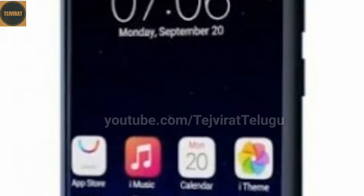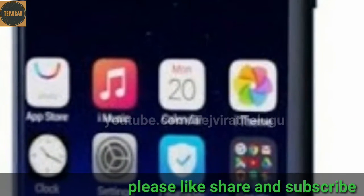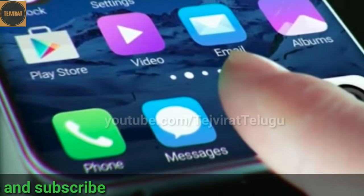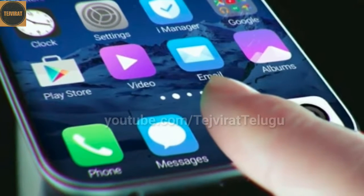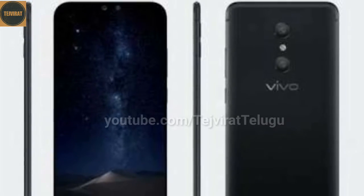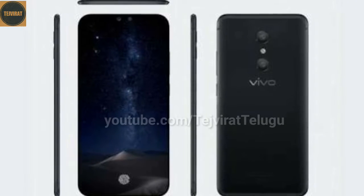The Vivo Xplay has 6GB RAM along with 128GB internal storage and it is not expandable. It also supports USB OTG. It runs the Qualcomm Snapdragon 835 chipset with an octa-core 2.45GHz processor. The battery is 3500mAh and is non-removable. It uses USB C type.